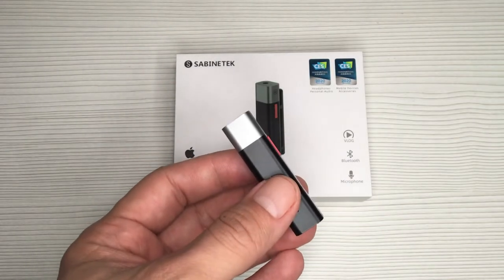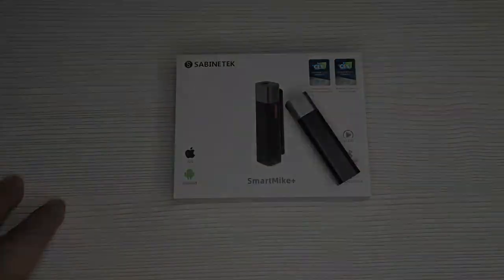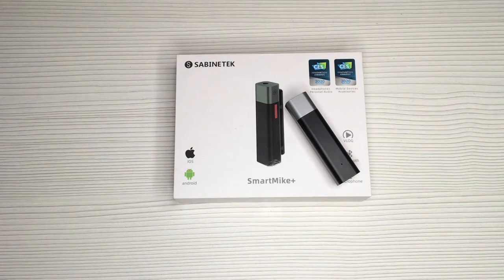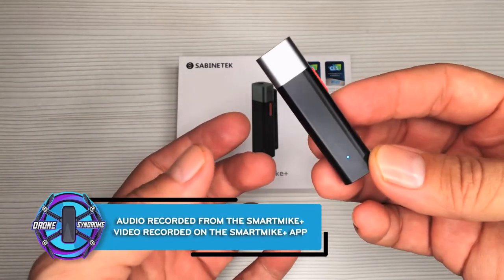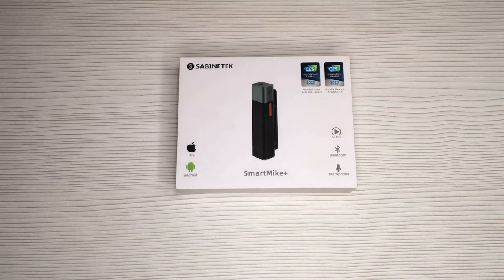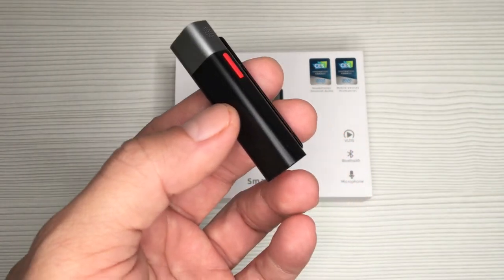Let me do a quick indoor recording to show how the audio from the Smart Mic Plus sounds compared to the microphone from my iPhone. This is the audio coming out from the Smart Mic Plus indoors. Now I'm going to take it outside to do some outdoor audio testing.